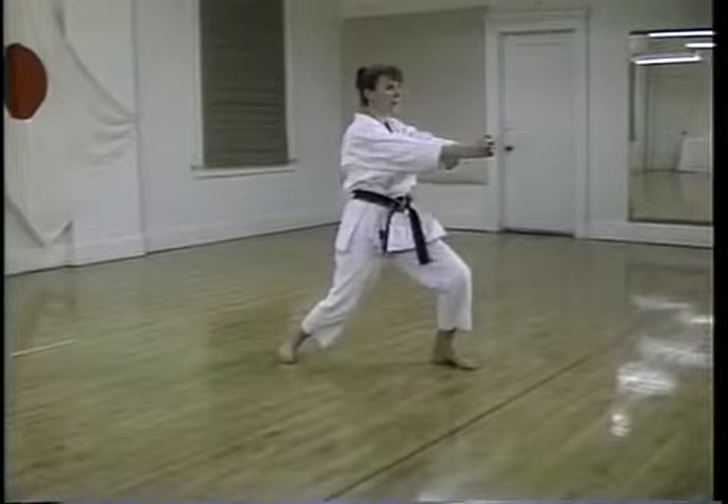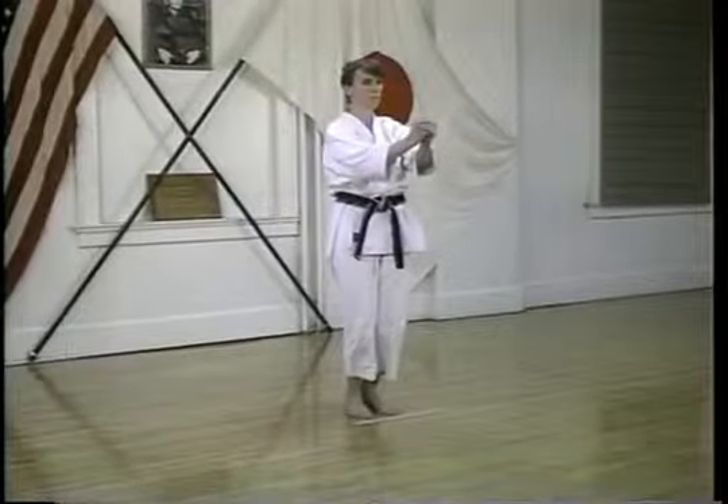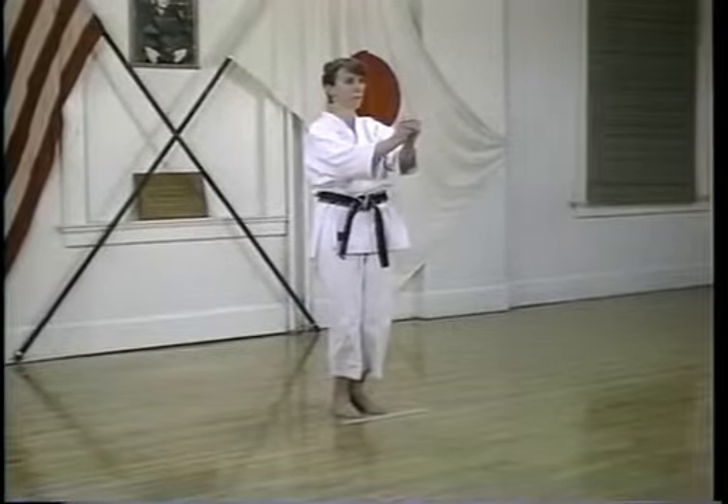Steady practice of Chinte and its applications will allow the Karataka to attain a high level of skill and a deeper understanding of self-defense.